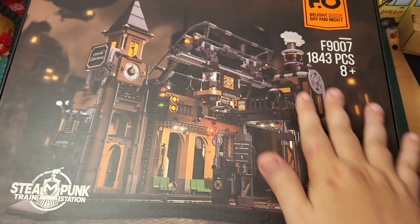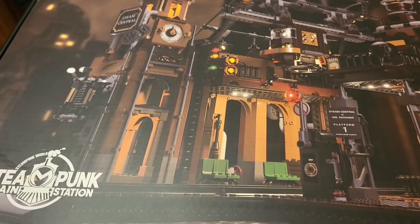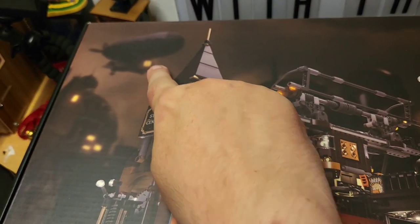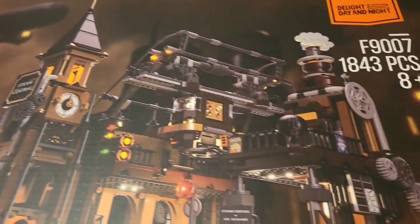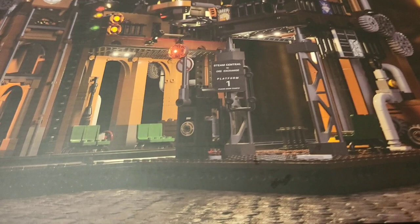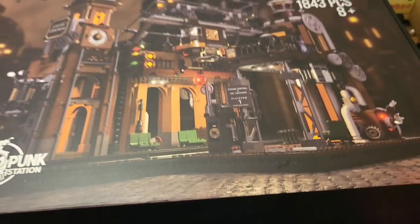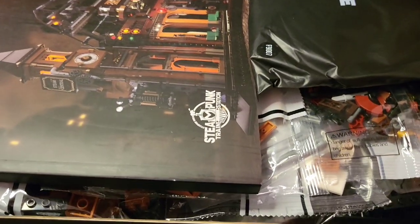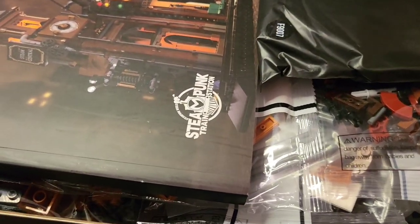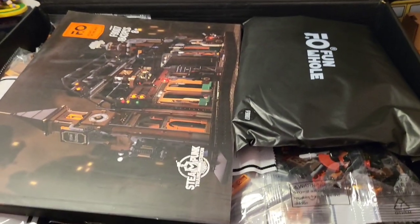Before we even begin, just this packaging is beautiful — a nice glossy box. The artwork on this is absolutely stunning. Over here you can see a steampunk airship is also available, but we'll go into that in a bit. This is gorgeous; the packaging is absolutely lovely. Let's get this one open and have a look at what's inside. Wow — this is a full box, there's no empty space in here. Very sleek, very gorgeous black packaging.